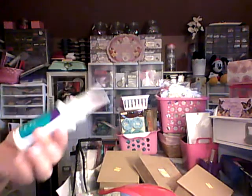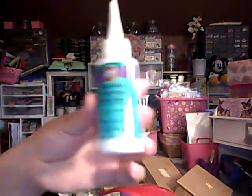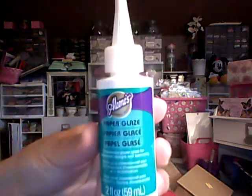You guys have probably seen this — everybody's gotten it. So I went ahead and grabbed a few of these — I actually grabbed three. 1406123 — paper glaze. I want to try this. Isn't it funny though, when you have kids you feel like you go back to school — you learn all over again.